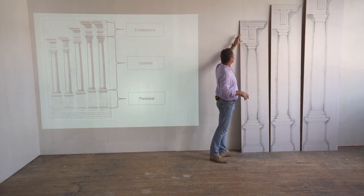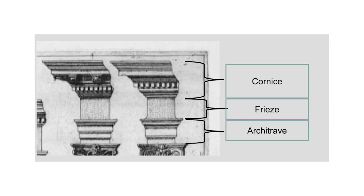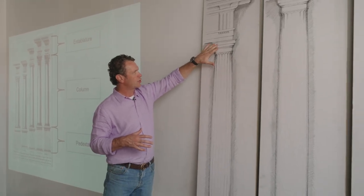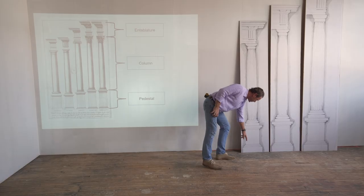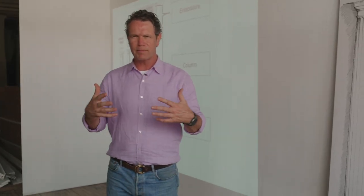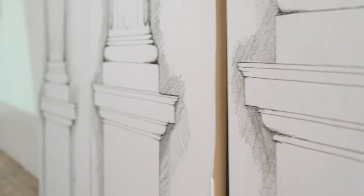Remember, there are three parts of each. In the entablature, there's the architrave — which is where door casings and things like that come from — the frieze, and the cornice. All of these things we use today are based on this classical system. The three parts in the column: the capital, the base, and the shaft. And in the pedestal: the surbase, the base, and the dado. Three becomes this magical number, and we're going to dig into this today.